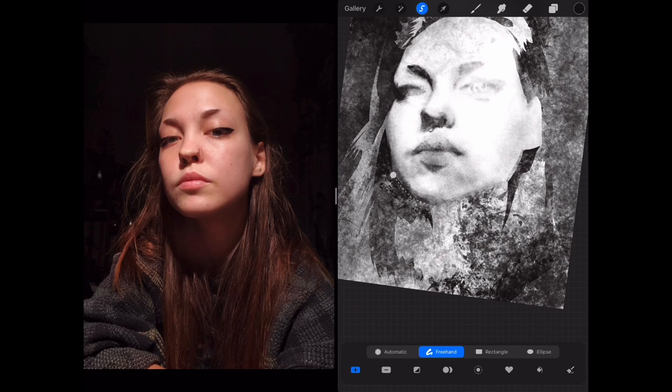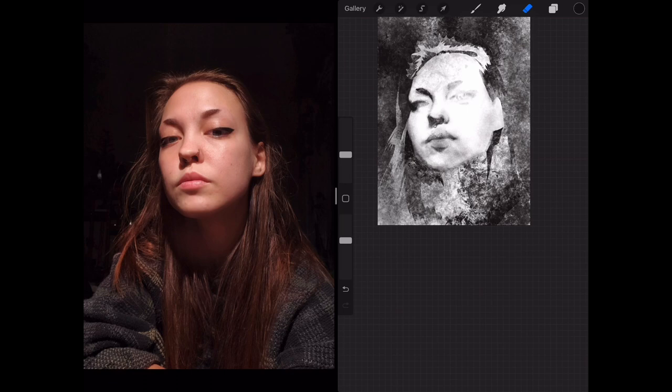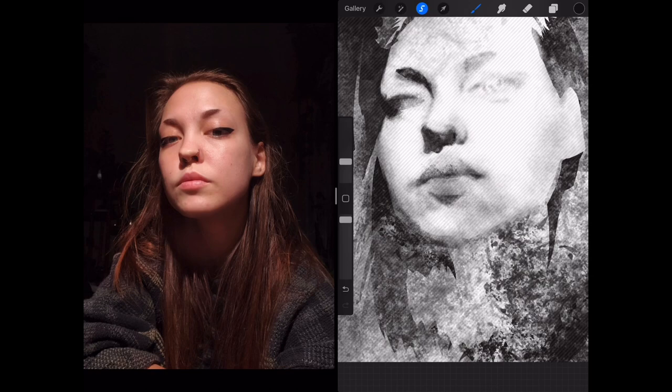This is a good argument for why it's important to get the blocking right — to figure out where the eyes, the nose, the mouth, and the edge of the face are before you start diving into detail. That's not to say you can't find those things, but it makes it a lot more difficult if you don't nail those down early on in the process. It's important to work big to small, not big to small to medium to small to big to medium.